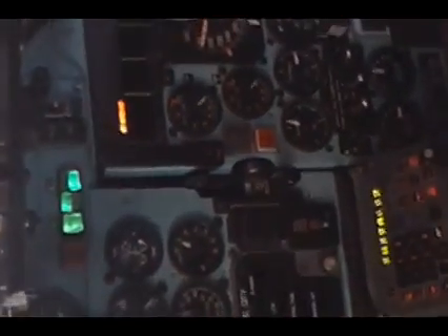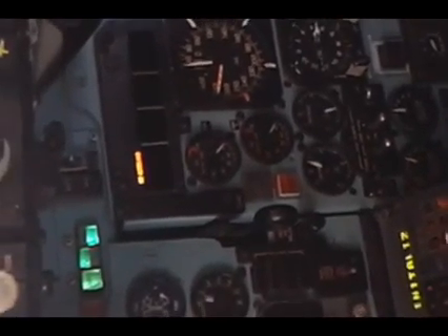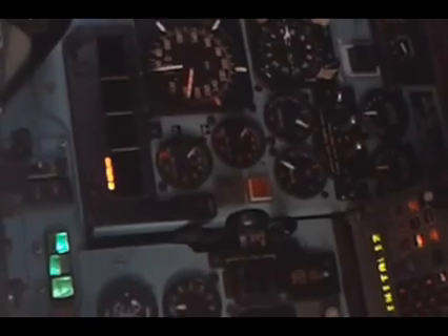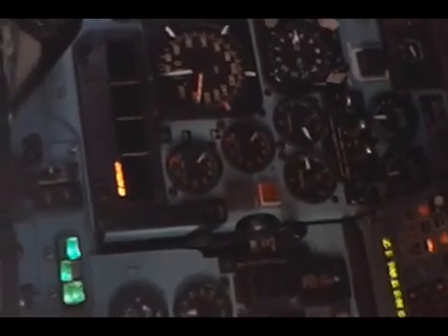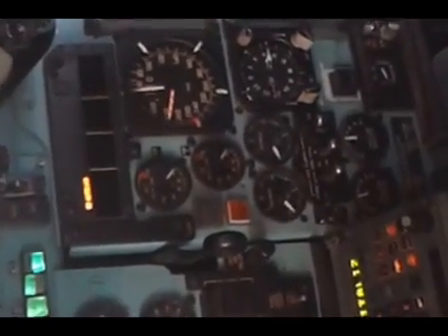And now the fluid is going from the right side to the left side. It's supposed to be both at three — yeah, both at three. And that's it.